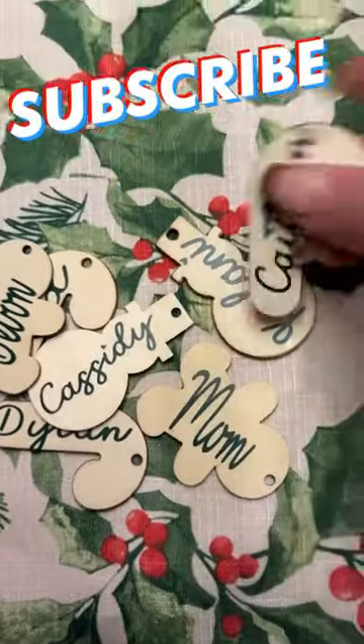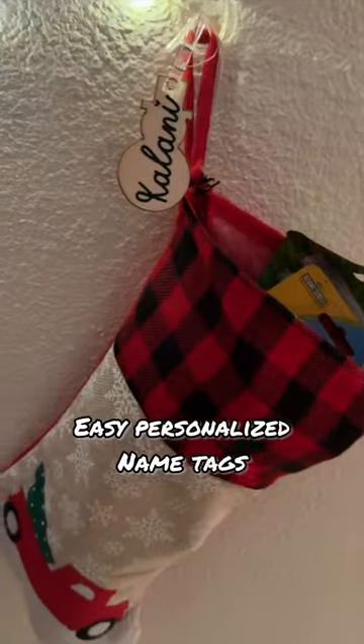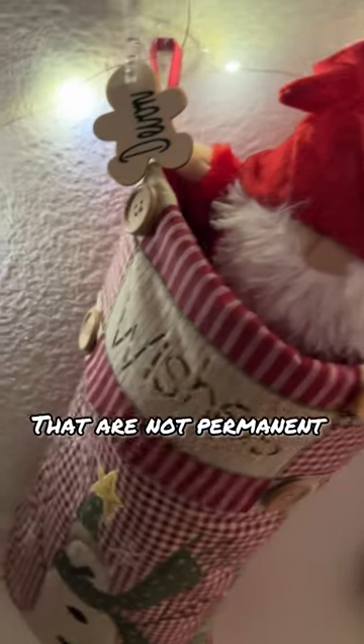I used a Cricut vinyl cutting machine to make all of my names, but you can also handwrite them or use Dollar Tree stickers. Then I hung up the strand of lights by just twisting it around the hooks that are hanging up the stockings.